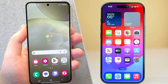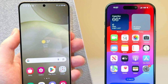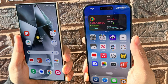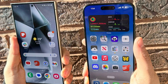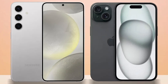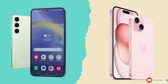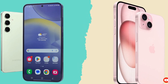So, which phone is the better choice? It's a tough call. The iPhone 16 Pro Max impresses with its sleek design, powerful A18 Pro chip, and improved cameras, while the Galaxy S24 Ultra excels with its S Pen, higher megapixel count, and faster charging speeds. Ultimately, it comes down to personal preference and whether you're more entrenched in Apple's ecosystem or Samsung's Android world. Either way, you're getting a top-tier smartphone that won't disappoint. Let us know your thoughts in the comments. Until then, take care, goodbye.